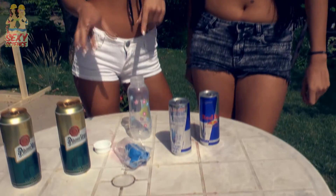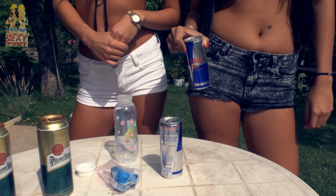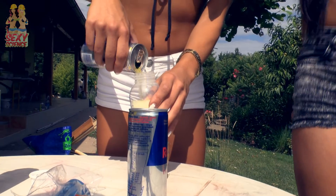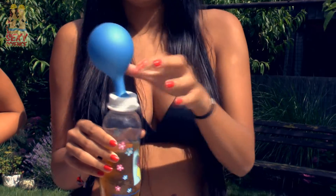First, let us show you how to open a can after shaking it. First, we pour some beer into a nursing bottle to see what happens inside, and put a balloon on the top of it to close it. Now we use energy drinks because we don't want to waste any beer. You can see, as the pressure inside increases, the balloon expands.